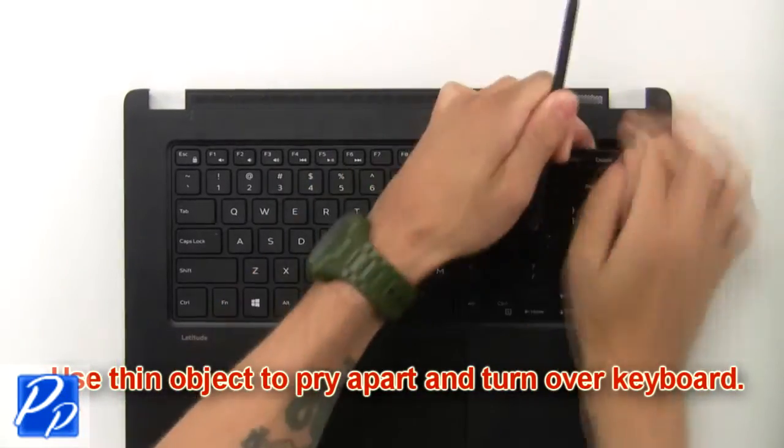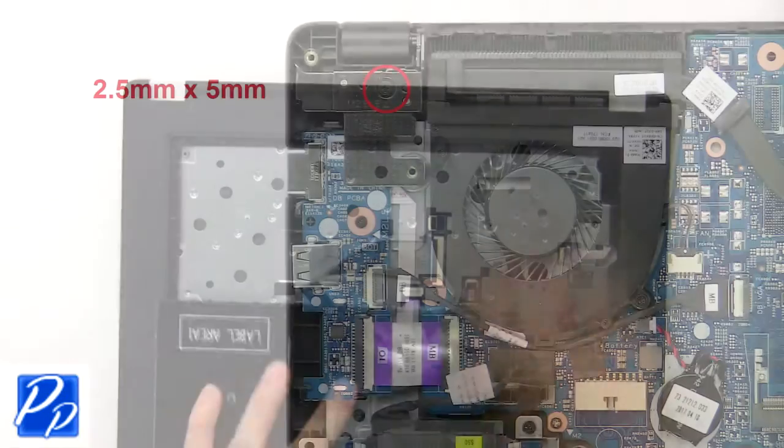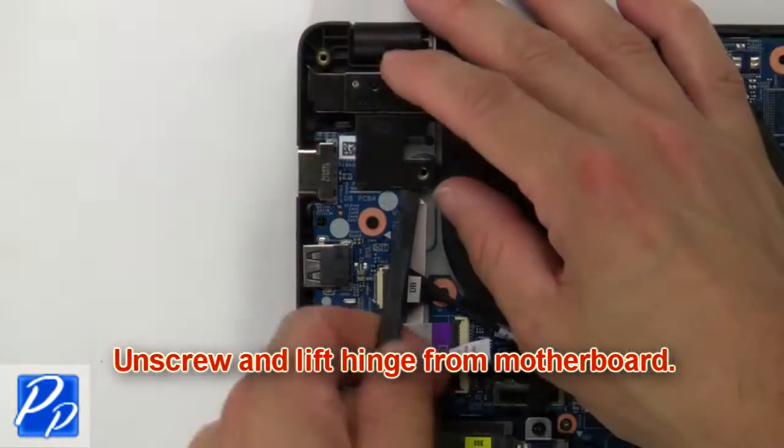Use a thin object to pry apart and turn over the keyboard. Now unscrew and lift the hinge from the motherboard.